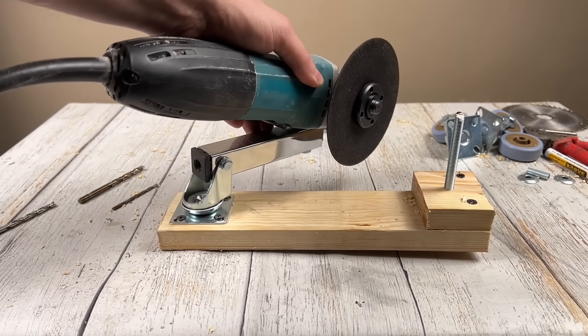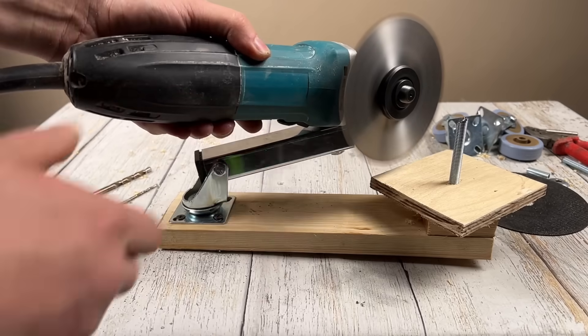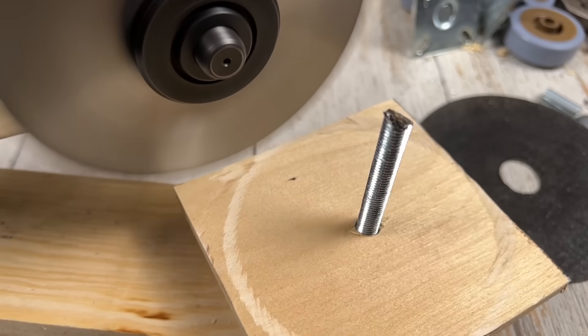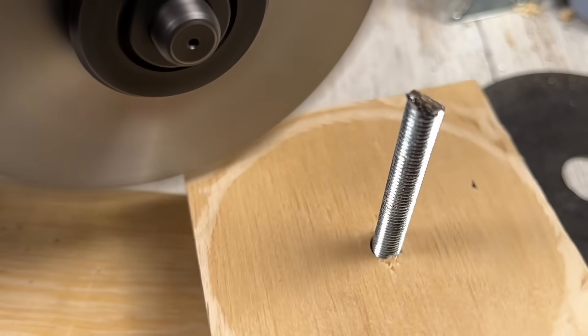Look how securely it sits. It doesn't fly out, it moves easily, you can cut evenly, and most importantly safely.